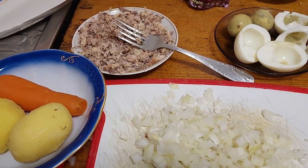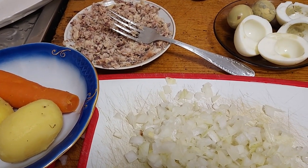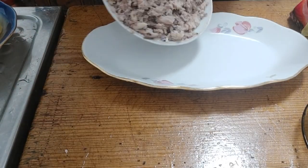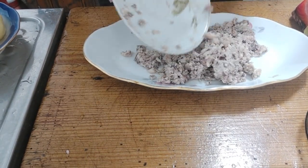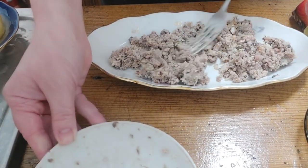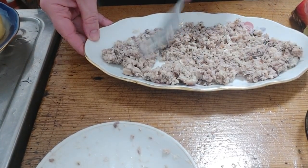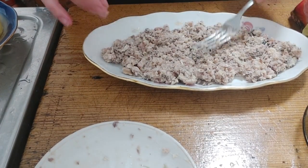First I put the mackerel at the bottom and spread it out, then add the onion on top.